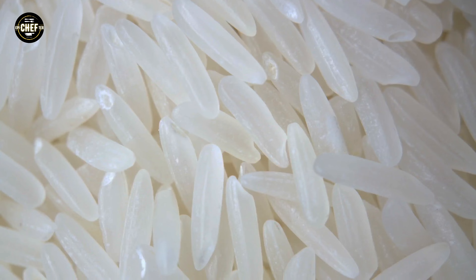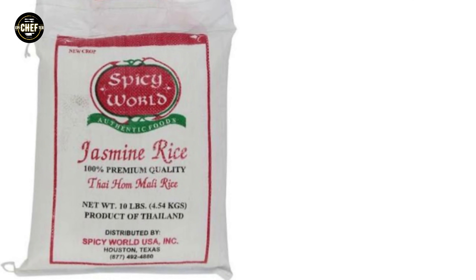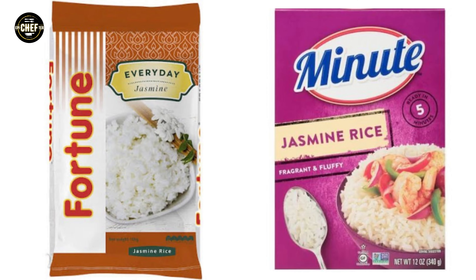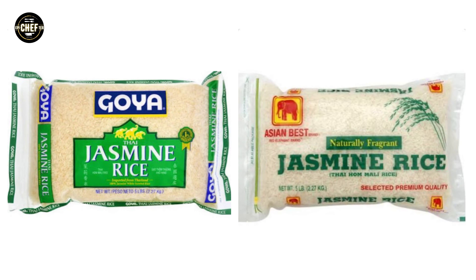Jasmine rice is a fragrant long-grain white rice grown throughout Thailand, Vietnam and Cambodia. Jasmine is essentially the name of the rice variety that can be sold around the world under any brand name without any specific requirements. This means that there's a huge range of quality across brands and origins.